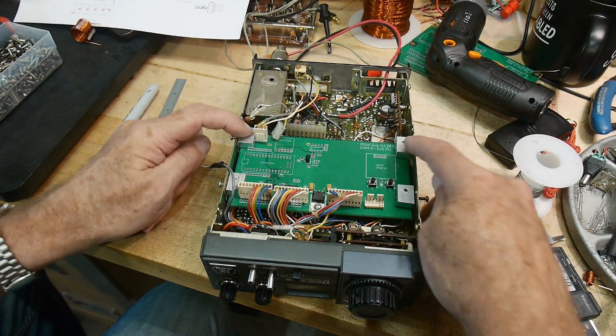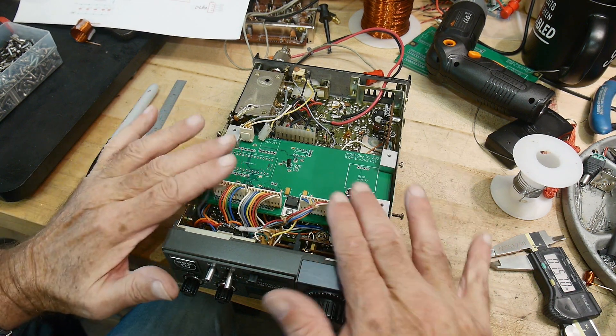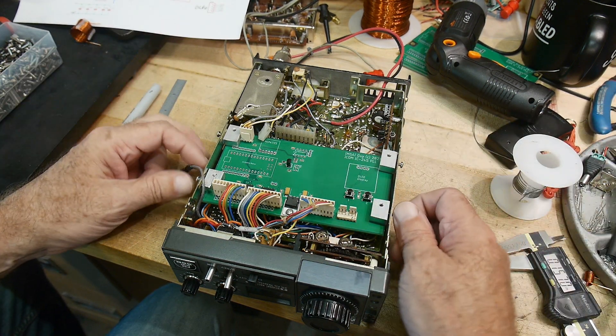The board fits pretty good. I made these little brackets here to hold it in. This might be a little bit high — I might have to put some spacers underneath the brackets to move it down a bit, but that'll be easy.